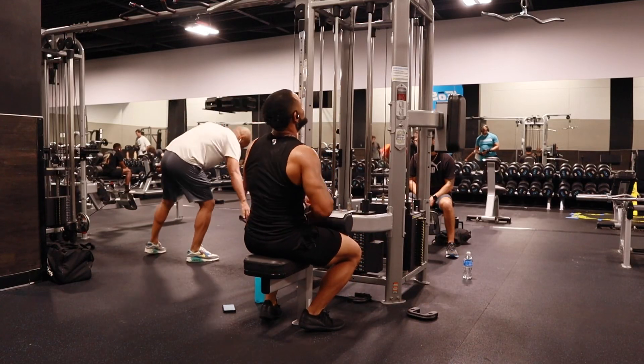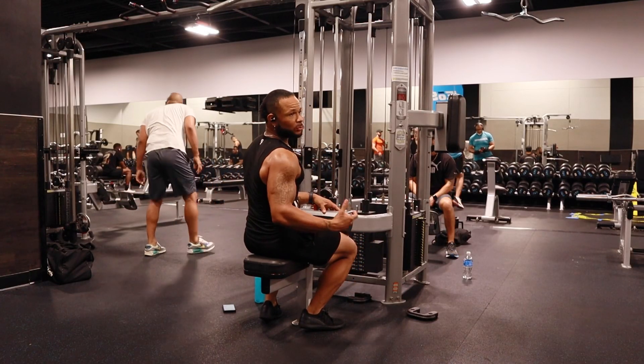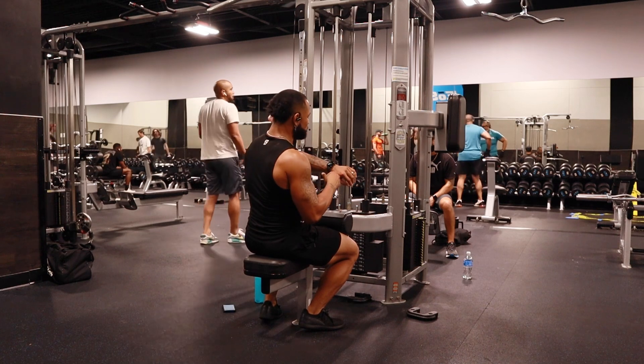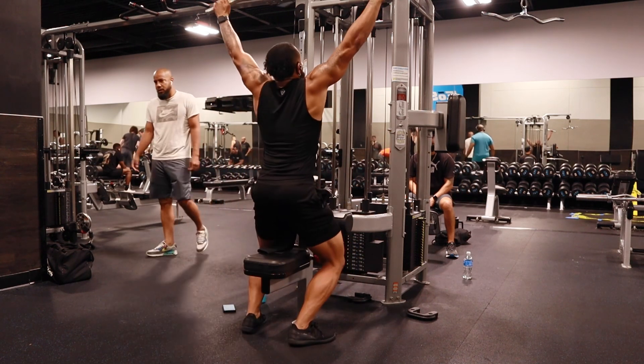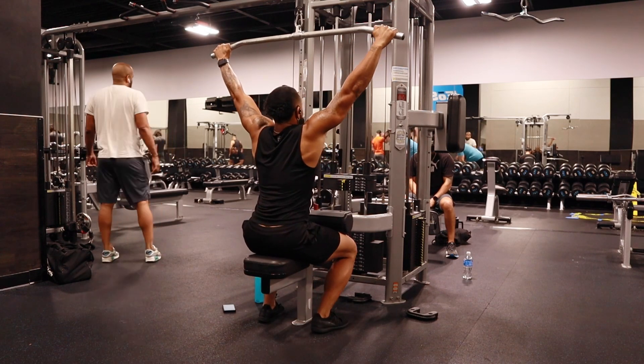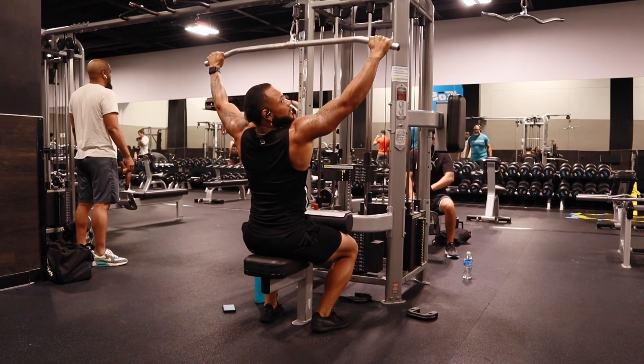We're going to do back today. What I'm going to do today is like a cheaper set. The way I'm training now is a little different from the usual — I'm going a little bit lighter.